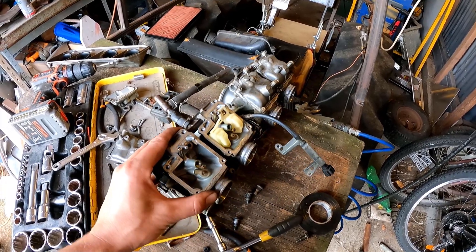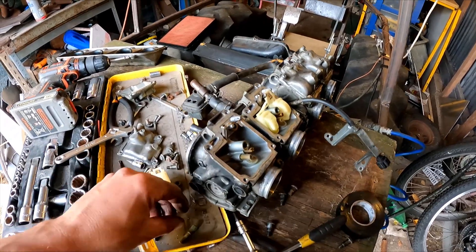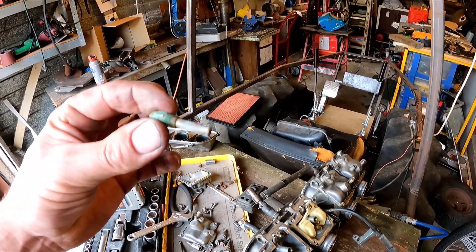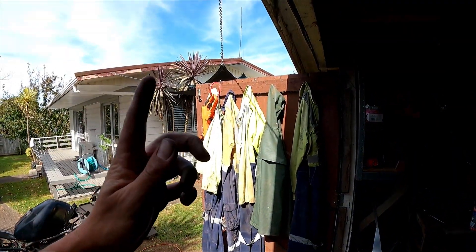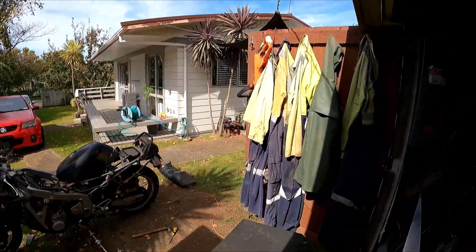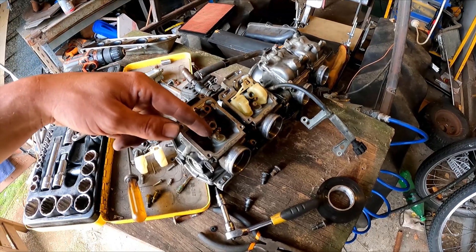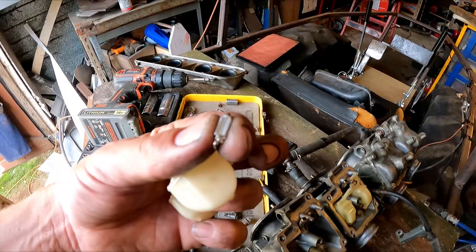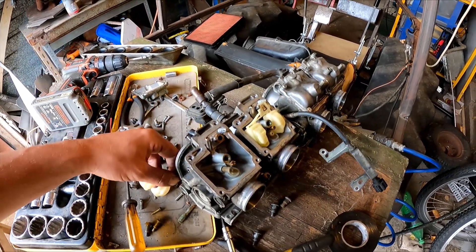I've taken the carburetors off to give them a clean out. They were pretty filthy actually — it was a wonder it was even running. But I did something totally stupid: I grabbed the main jet, held it up in the light, and blasted it with the air gun. It just shot off out of my hand and went into orbit. I've been looking for it everywhere but I can't find it. I'll order a new one and probably get new float valves as well, because I think that's what was causing the carburetors to overflow.